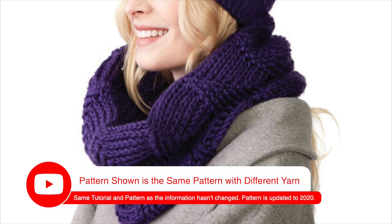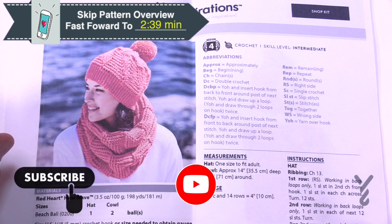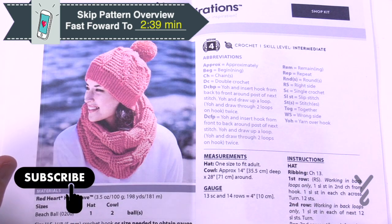Welcome back to The Crochet Crowd as well as my friends over at Yarnspirations.com. I'm your host Mikey. Today we're going to do the Crochet Ridge Textured Cowl. We already have the hat filmed if you need it and it's available on this channel. Today we're going to focus just on the cowl.